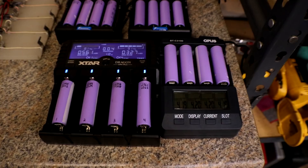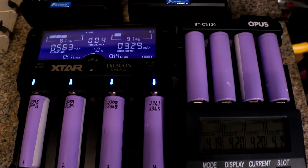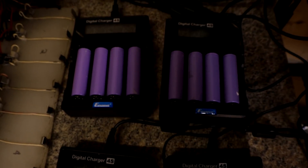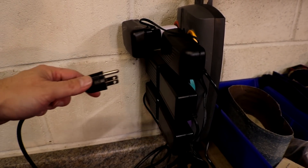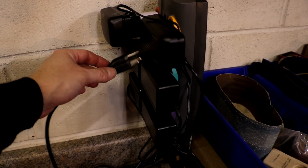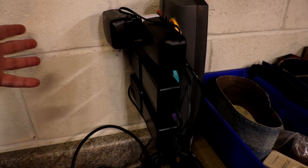Look at all that stuff — I've got all kinds of stuff charging back here. Here's a little sneak peek of the new Dragon Charger. I need one more. I'm out of room. Boom!